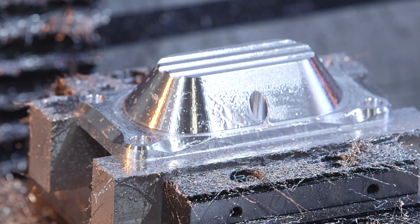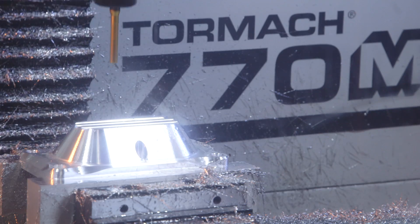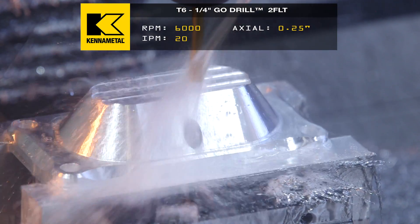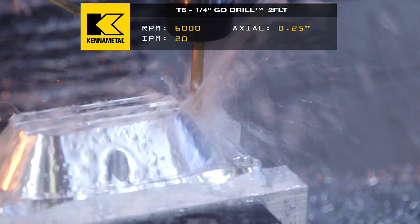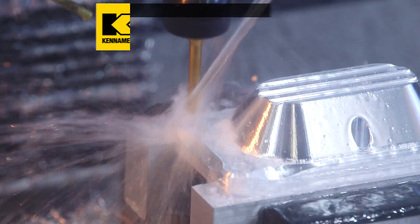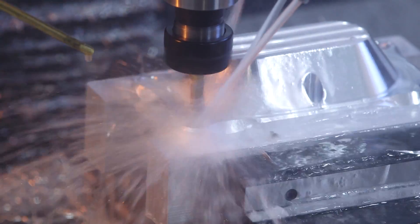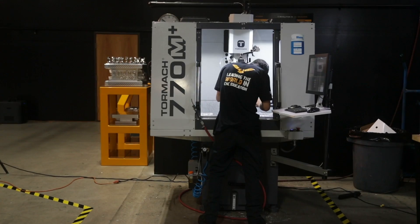Almost done. One more to go. This is our last tool. We're dropping in with a quarter Go-drill, RPM at 6,000, feed rate to 20. We had to turn that coolant back on. We want to make sure we're safe while we're drilling these holes, because we're just going to be doing a G81 straight through, no peck. Still sounds good. That was the last tool. Now we can see how it came out.